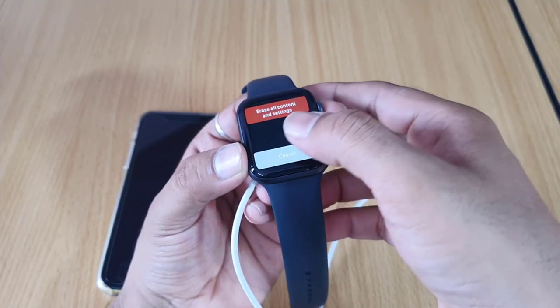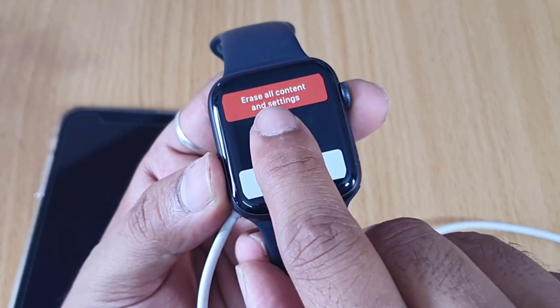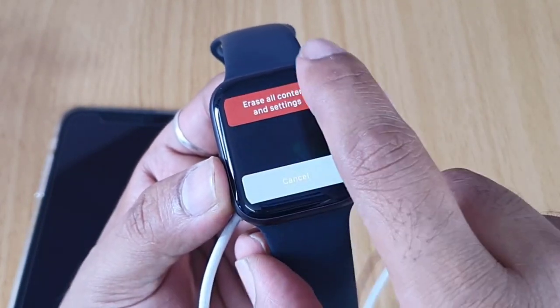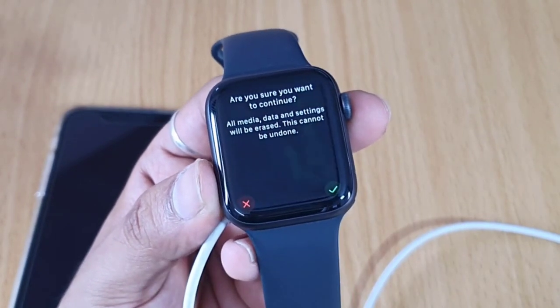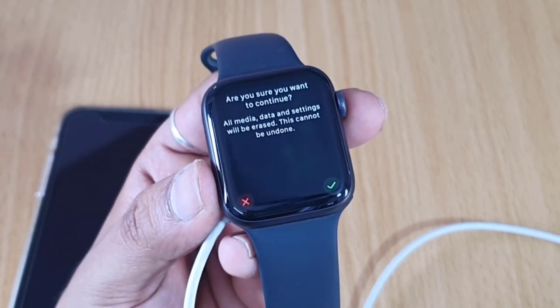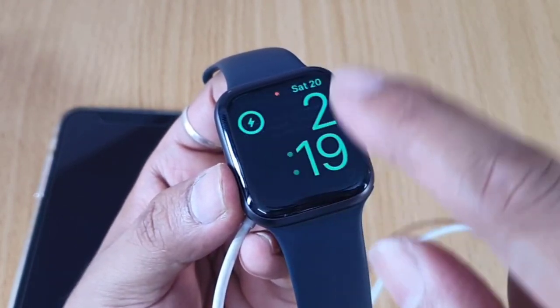Hold it for a few seconds and then remove your finger. You can see the 'Erase All Content and Settings' option. You can tap it — it says: 'Are you sure you want to continue? All media, data, and settings will be erased. This cannot be undone.' I'm going to show another way.